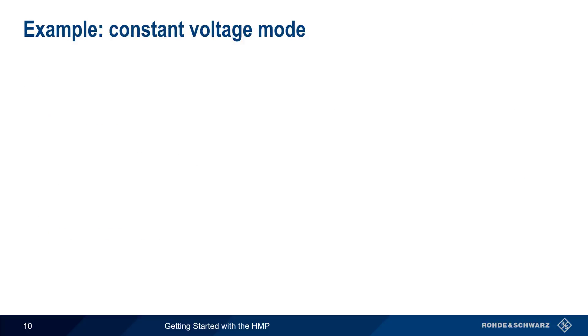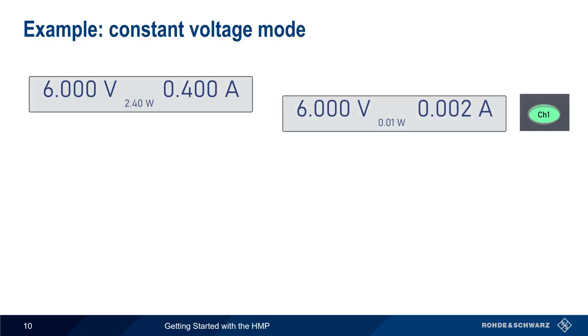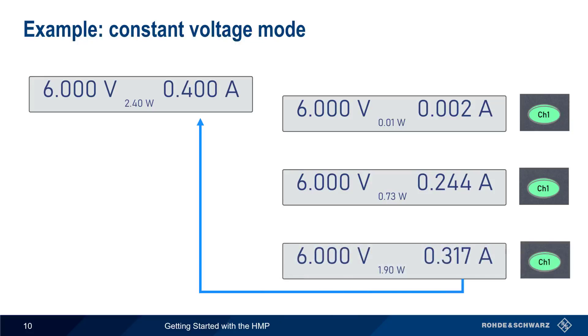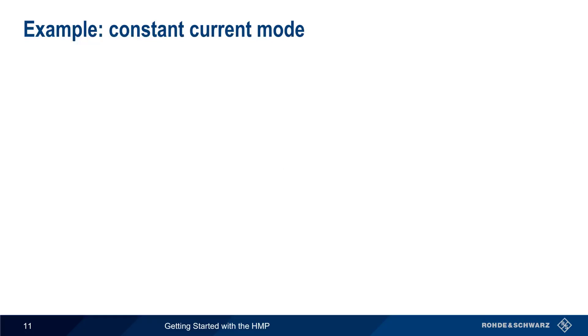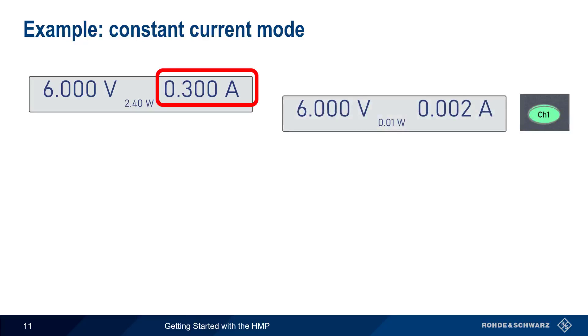Let's look at an example of this on the HMP. We configure the output voltage to be 6 volts and enter a current value of 400 milliamps. After enabling the output, the HMP will hold the output voltage steady at 6 volts, even if the current changes, as long as the current remains below the configured threshold of 400 milliamps. Since we're in constant voltage mode, the channel key will be lighted in green.